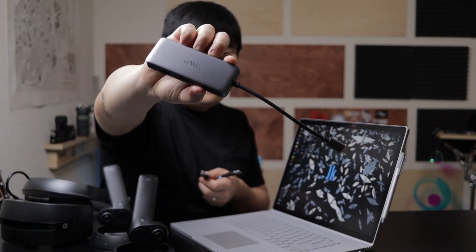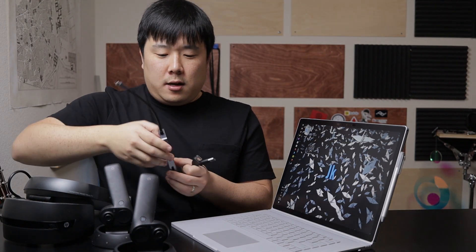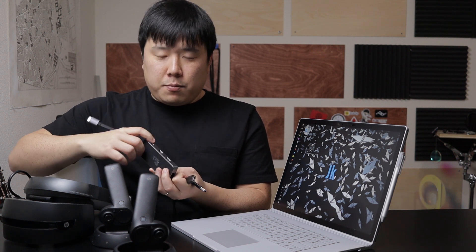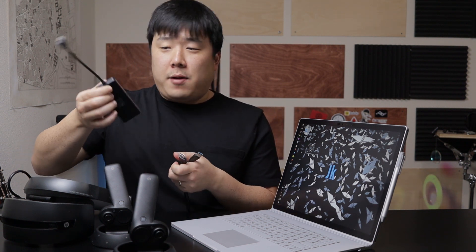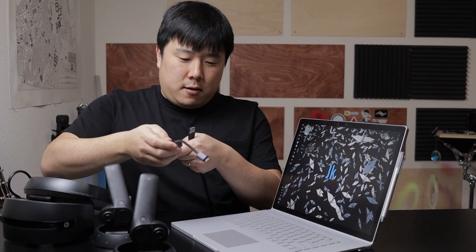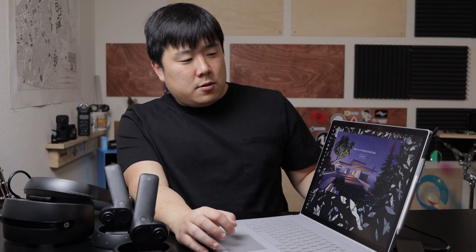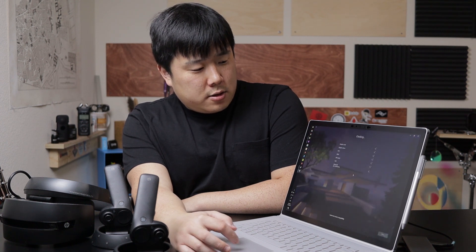Now let's connect all the devices. The VR headset needs HDMI and USB 3 ports, so I'm connecting via a VAVA USB-C hub that has USB 3 ports, an SD card reader, ethernet, HDMI, and a USB-C power delivery passthrough. As soon as I connected it, the Windows Mixed Reality welcome screen appeared. I'll go through the setup — it's checking my specs and the GTX 1060 is qualified.